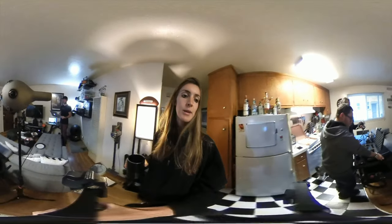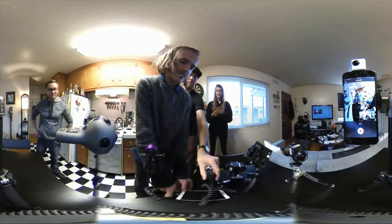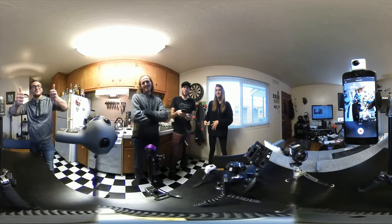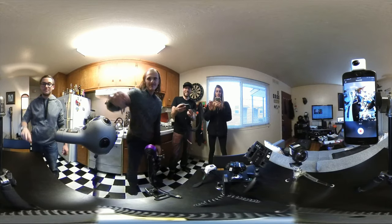Now we're going to run a side-by-side test on the Z Cam and the OZO for low light. Two cameras are recording both right now.